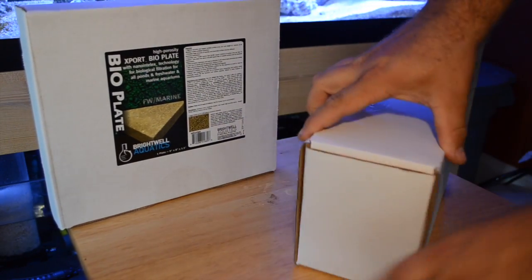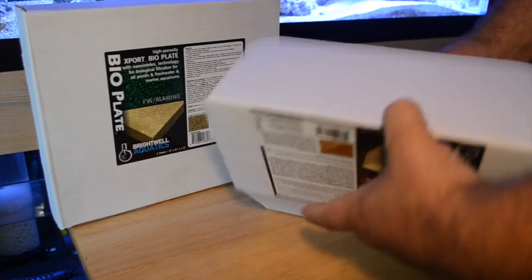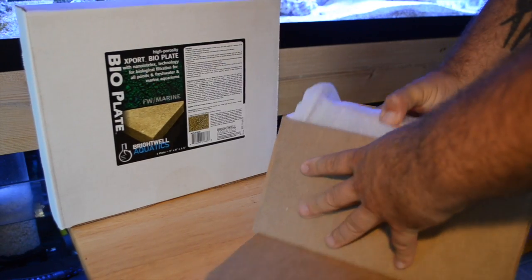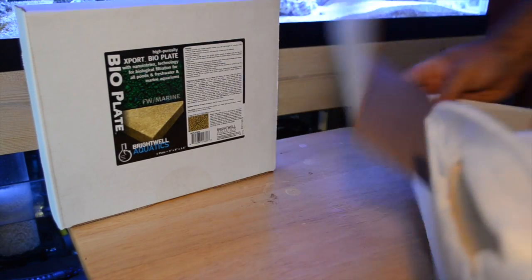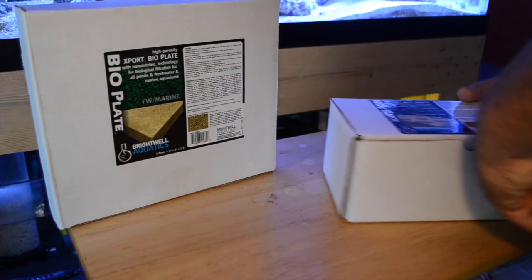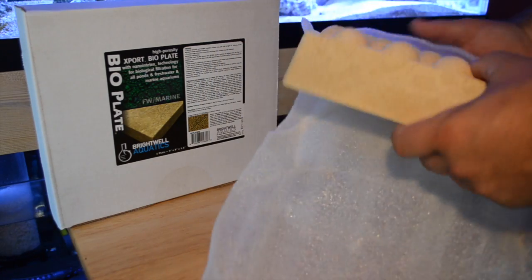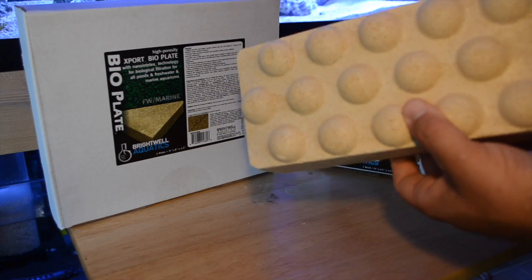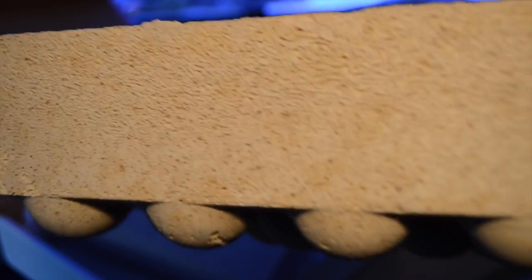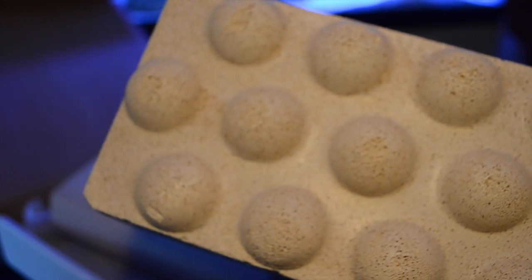Brightwell says about the NO3 Brick that it is the most porous, largest usable surface area per unit weight or volume of all filtration media available anywhere — that's a pretty large statement to make. It provides a huge amount of anaerobic surface area for efficient bacterial colonization and denitrification, and that's what's going to reduce the nitrates in our saltwater aquarium.